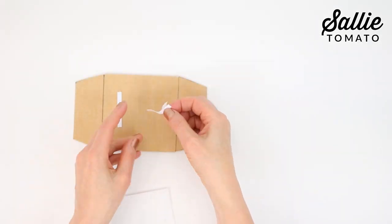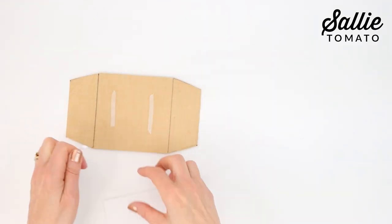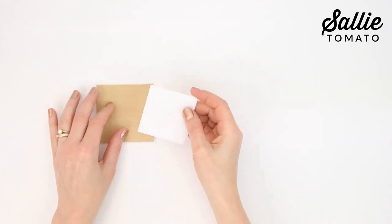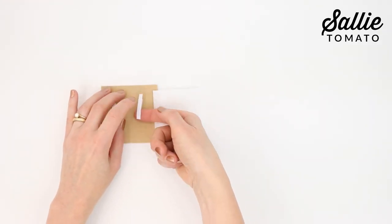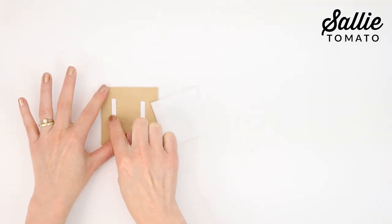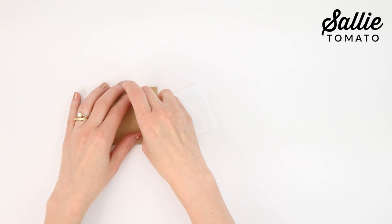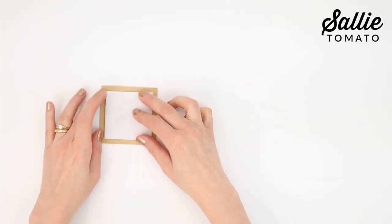Next, the heavy stabilizer piece is centered over the wrong side of one side base panel, between the marked lines. Also add a piece of stabilizer to the top piece. This really helps if you happen to use a heavy filling. Hold the stabilizer in place with basting tape, basting spray, or sewing clips. And we're ready for some sewing!